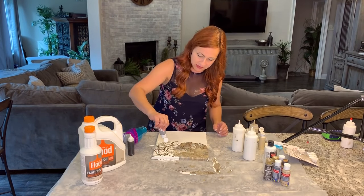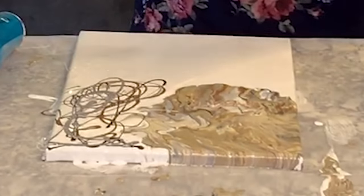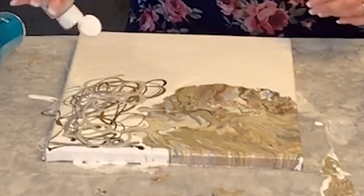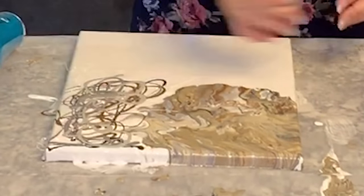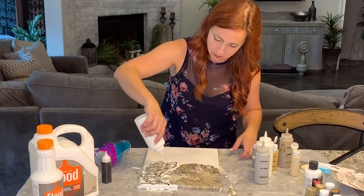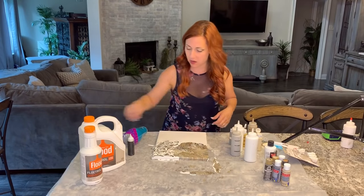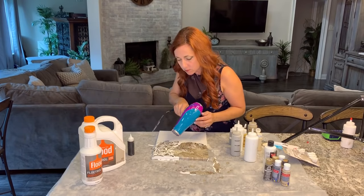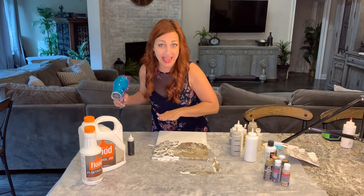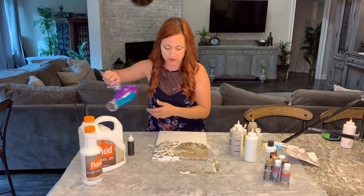We went really warm on this side with the tans and golds, so we're going to go a tiny bit cooler and see what happens over here. I'm going to pour a little white back on top. With the hair dryer, I'm blowing to the edge first because I want to make sure that gets covered — if you go the other way first, you might not have enough to push off the edge.